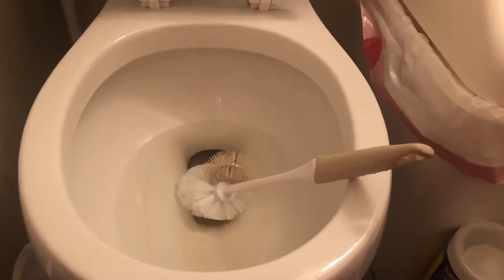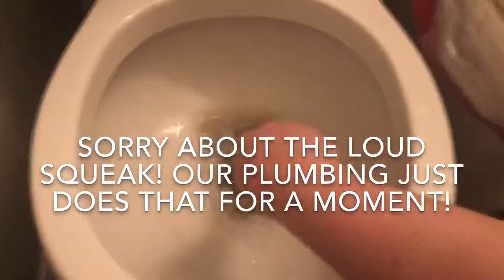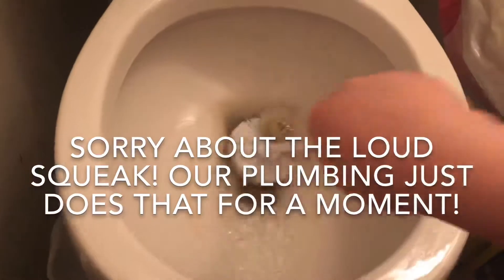I'm going to show you the most easy, economical way to clean the toilet. The first thing you do is push down the water to get it to go down. You just keep pushing it down and it will go down — see how it's going down? You just keep going.